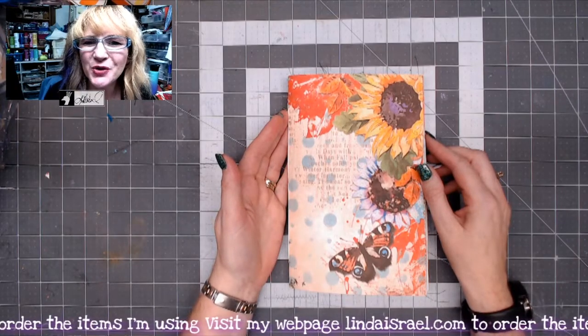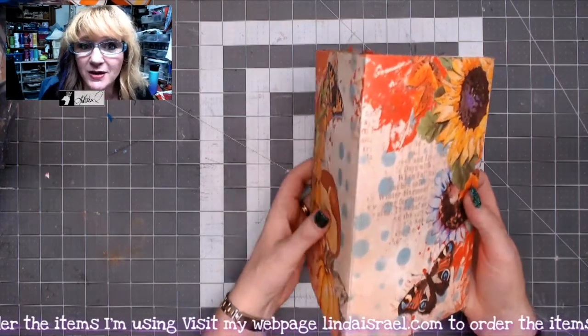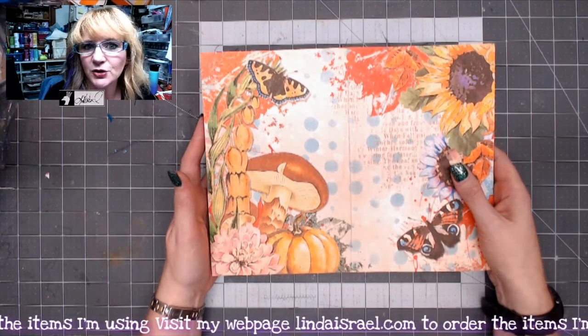Hello everyone, Linda Israel here. I thought I would give you a quick flip through of the journal that was made on August the 19th during the live stream. I use the Calico Collage Autumn Breeze digital download.